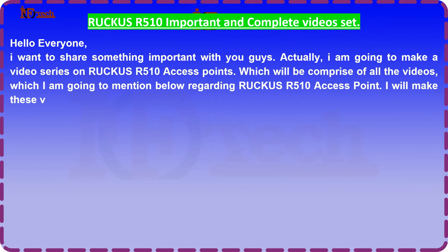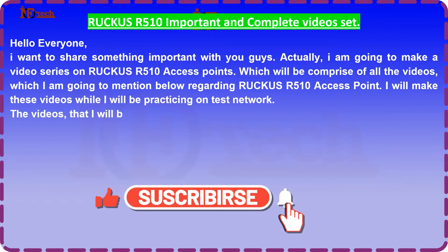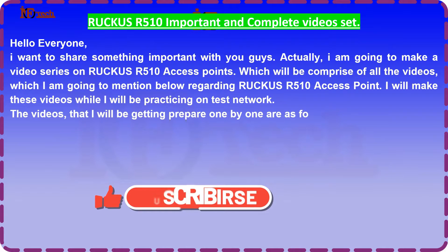I will make these videos while I will be practicing on the test network. The videos that I will be preparing one by one are as follows.